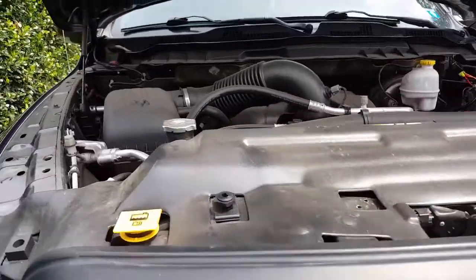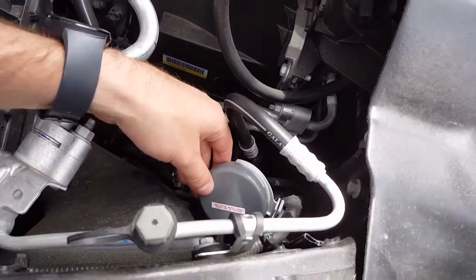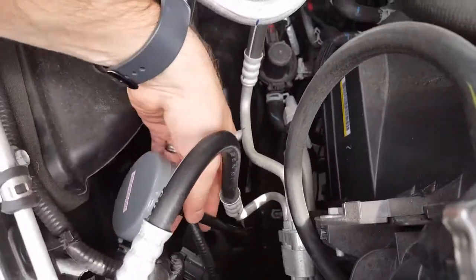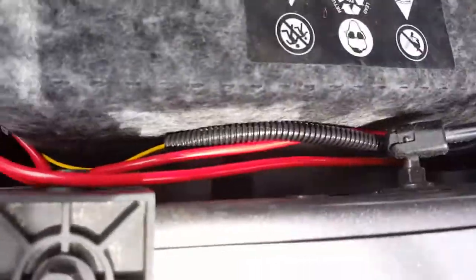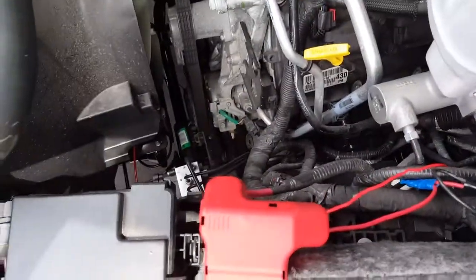I forgot to put this in the other part of the video — I mounted the air intake for the compressor right here. Should be a nice dry spot, exactly what you want, since it's inside the engine bay. All my wiring went down here and over to the relay and power.